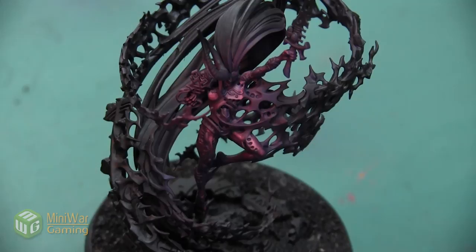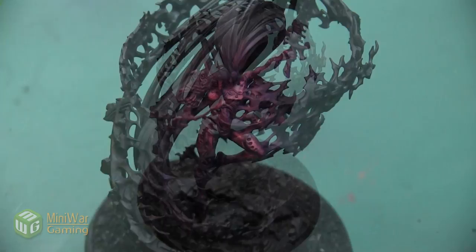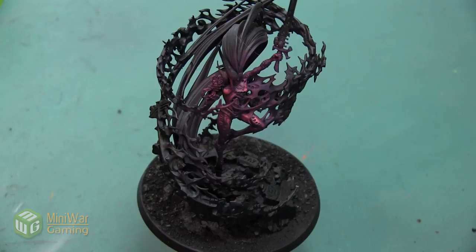Thank you so much for watching! If you'd like to see more how-to videos, I have another one where I'm going to paint the electrical storm surrounding this Incarnate model in the Mini Wargaming Vault — link down below in the description. If you don't already have a Vault membership, you can click the link, sign up for a 7-day free trial, and get access to my video as well as hundreds of other videos in the Mini Wargaming Vault. So go ahead, click the link, start your free trial, and happy wargaming!